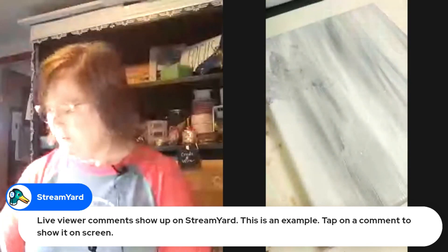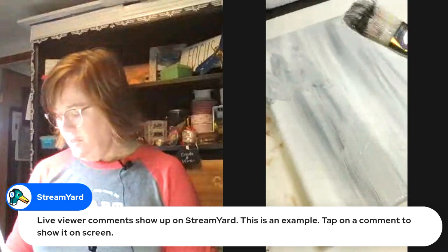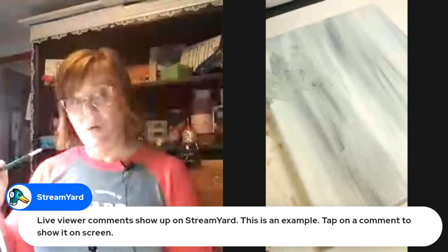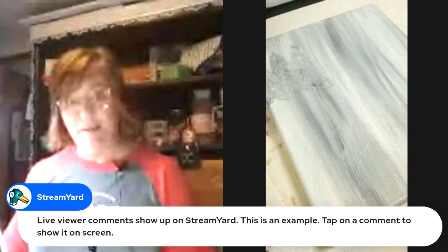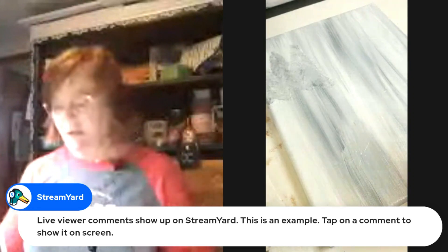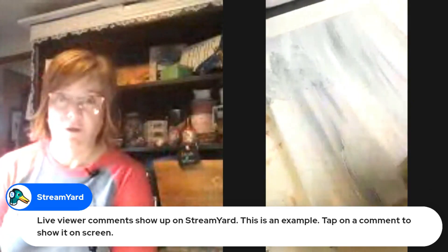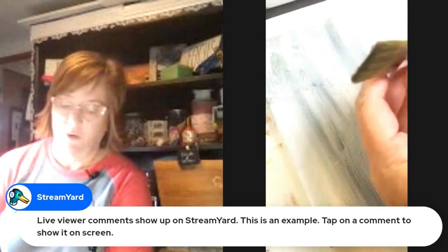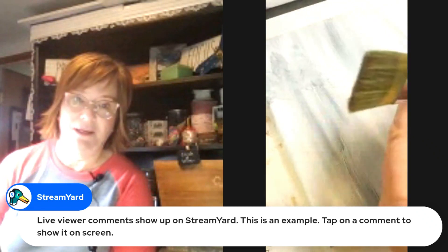I'm using this sort of mop brush — it's actually more of a blending brush, a number 10. That's one way to do it if you don't want to be super technical. Here's my tip: do you see how the end of these flat brushes looks? This is what happens to a flat brush over time.